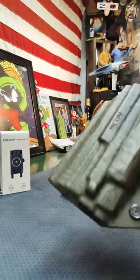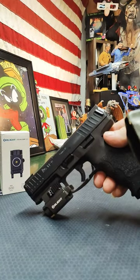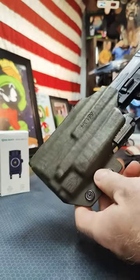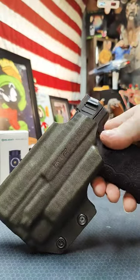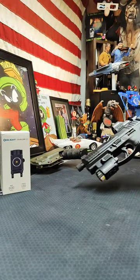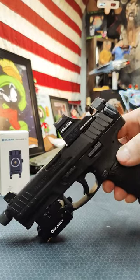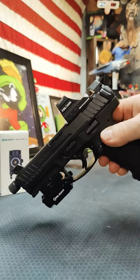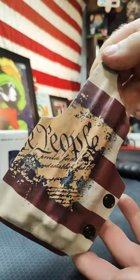For quite a while my EDC has been the HK VP9 with the Olight Baldr Mini, and Pete made me a holster for that. I decided to up my game to the HK VP9 Tactical with the Olight Baldr Mini and Holosun 507 on it.